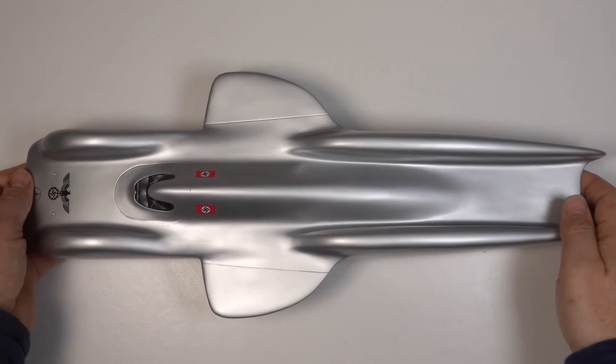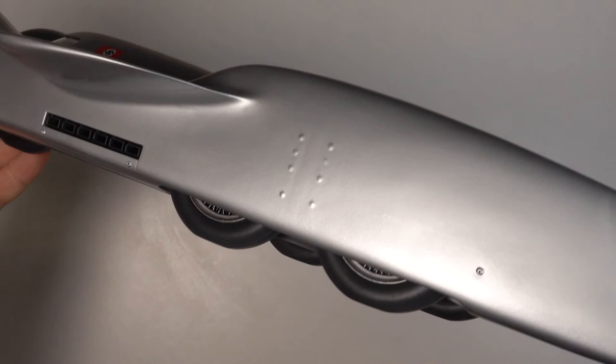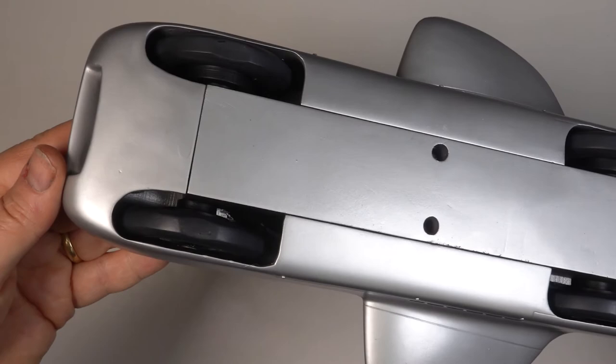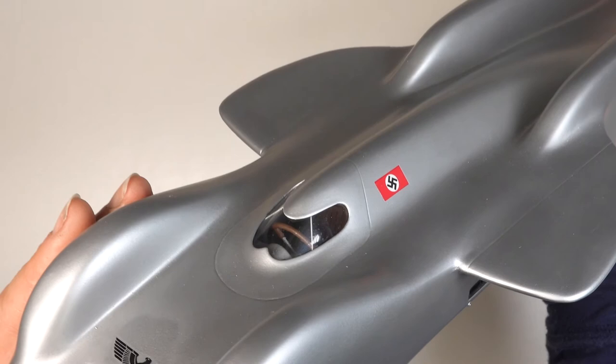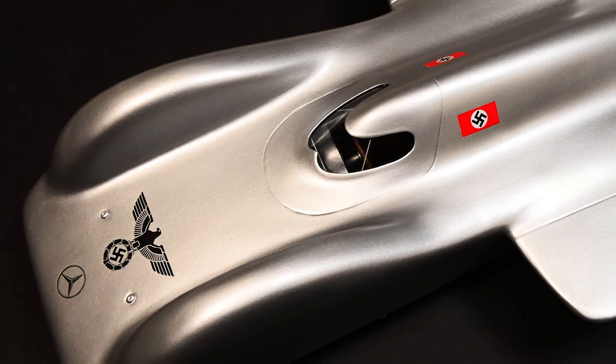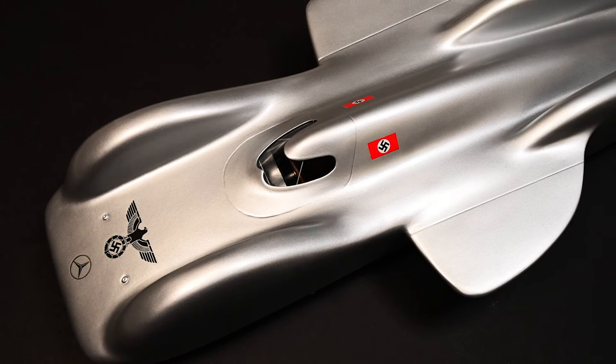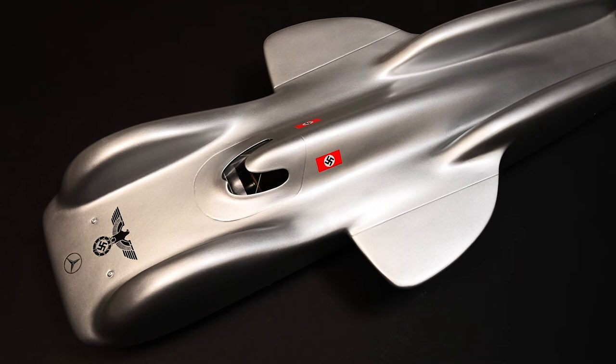And here's the finished T80, decaled and varnished with Revive It. The vacuum formed windscreen was secured in place with Micro Crystal Clear, as were the painted brass rods for the bracing struts. In these days of censorship I feel it's important to represent history as honestly as we can. Although this scheme is to a degree speculative, it is credible. Today many shy away from the use of the swastika, preferring to censor its use — I dare say this video will never be monetized, but that's a risk I'm prepared to take. We must be objective and learn from history not making the same mistakes again. I would never seek to glorify the regime of tyranny and persecution that led to the creation of the T80, but that was the role of this car — it was a propaganda tool. Censorship means we will ultimately forget the lessons of the past and history will repeat itself, something we should never allow to happen.